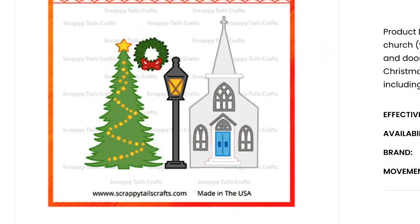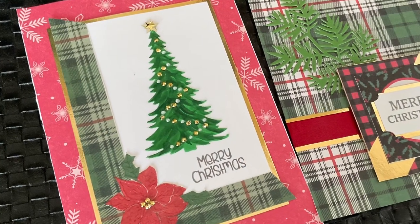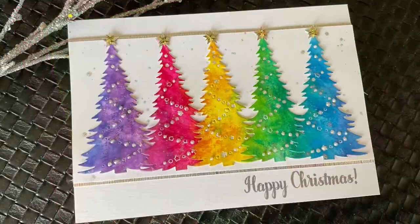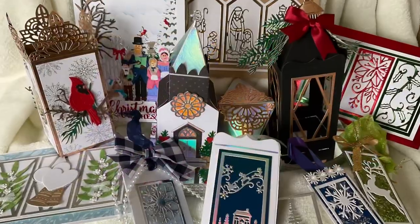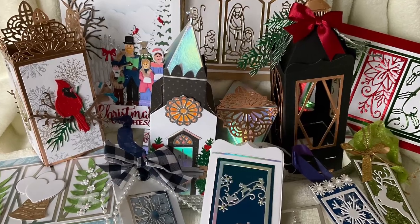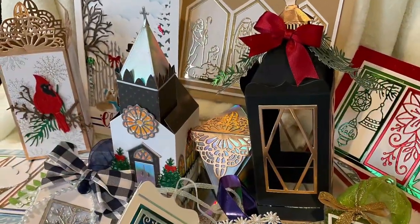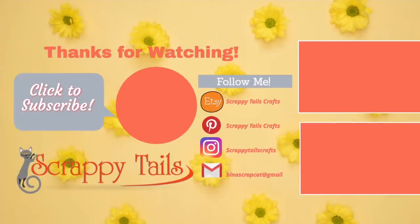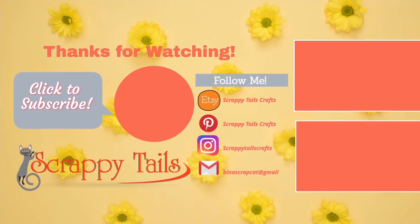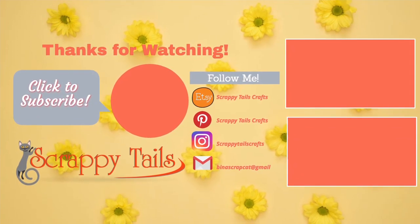If you want something a little smaller, this set gives you the church, the wreath, the lamp, and the Christmas tree all beautiful together — you can see how beautifully that adorns cards, especially in a rainbow. Our newest release — I just couldn't pick which ones to tell you about: the lantern, the pop-up church, the beautiful birds, the festive lantern, the carolers — it's wow! Just go check it out, enjoy the sale, and hopefully you have a wonderful and happy new year. Bye!